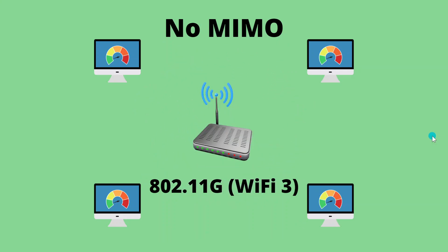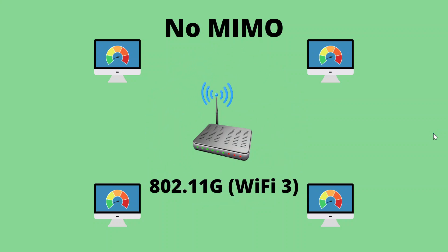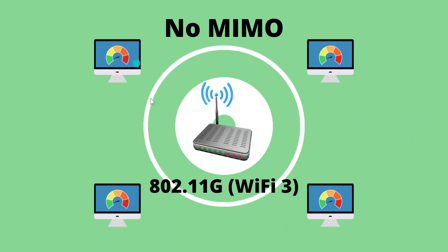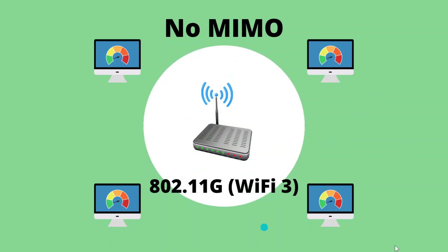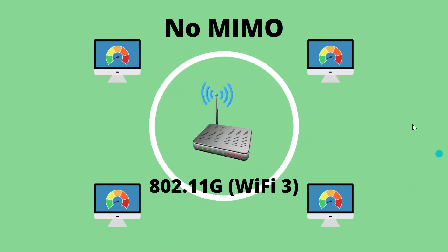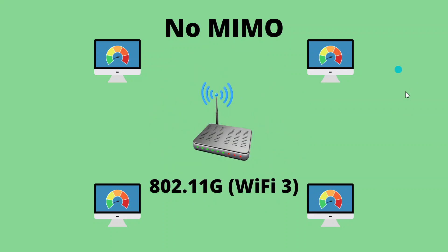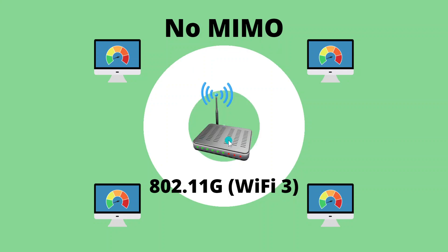Earlier, we discussed the bleak existence of Wireless G, where you had a single stream spread out amongst multiple devices. Each one of these four devices is actually only getting 25%, or a quarter, of the available bandwidth on this wireless router. That is not good.